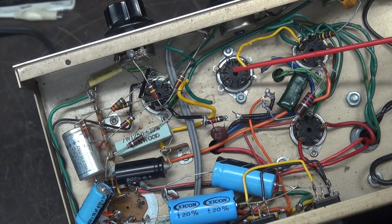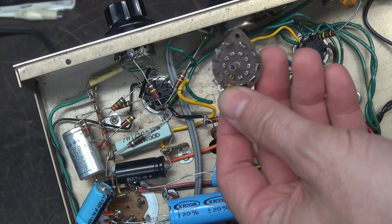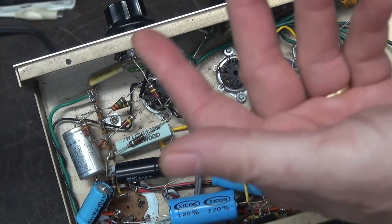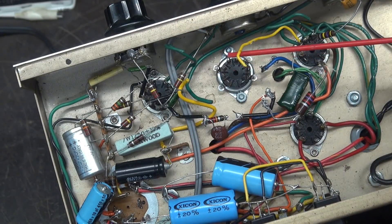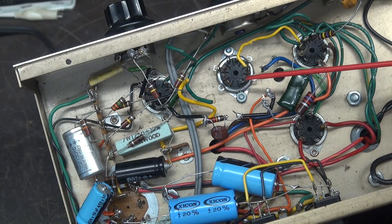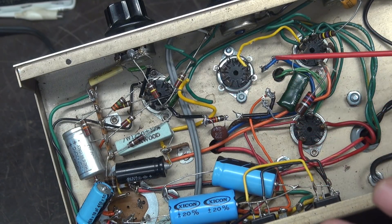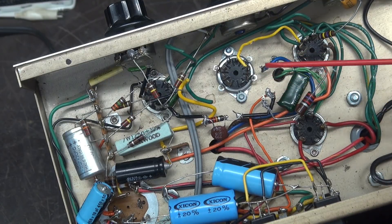Tube socket — you remember this socket right here was a terrible wiring job. That's history. I found an original type that was in there; I believe it was made by Cinch. I'm going to get that guy soldered in, wire in the output transformer, and I'm not going to change anything else in the amp, and we'll see if that pop, pop, pop is gone.